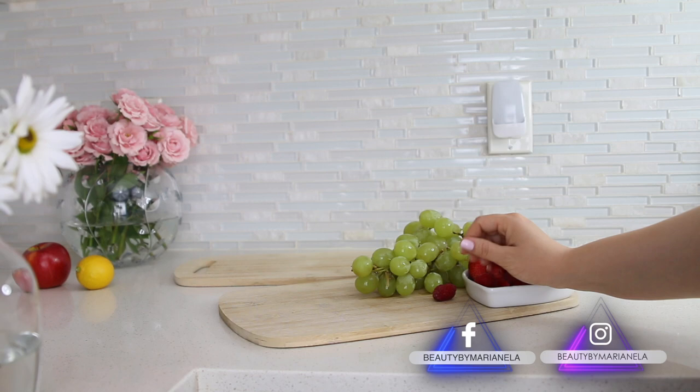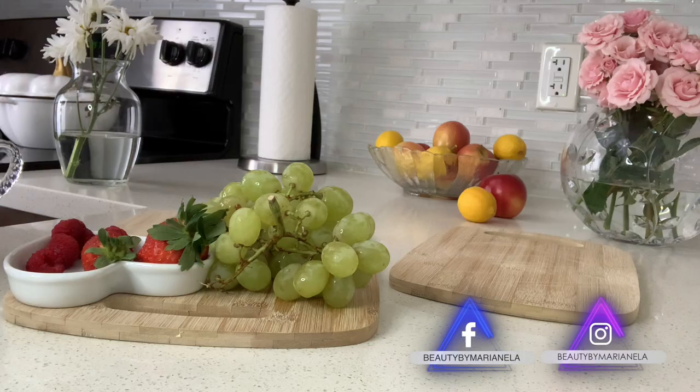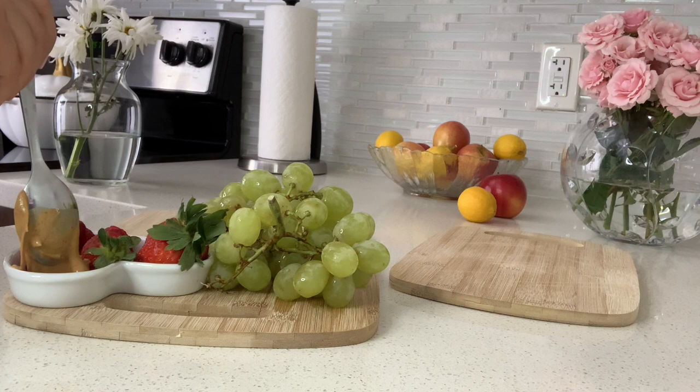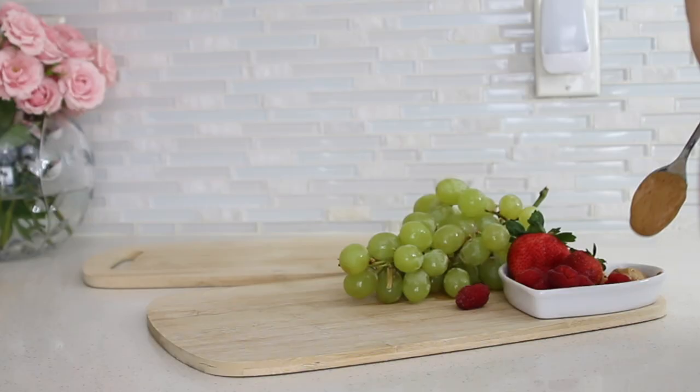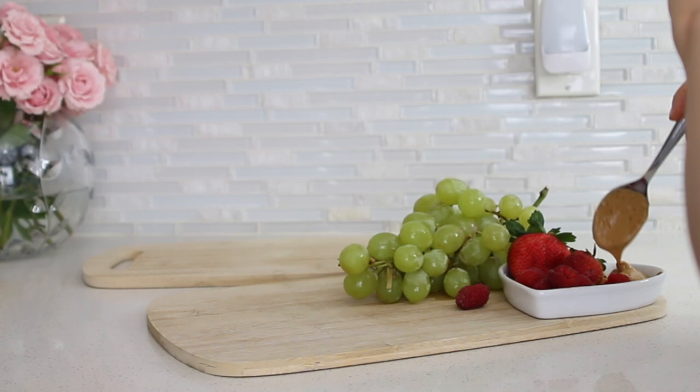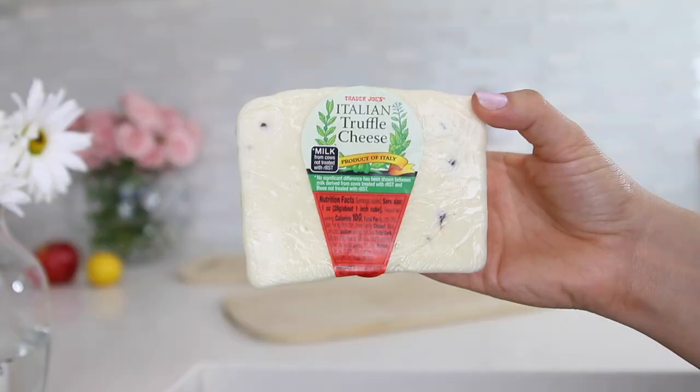I added some berries and also strawberries, and as a side I added a little bit of peanut butter. The combination of flavors is so good that everyone is going to be asking you for more — strawberries and berries with peanut butter.